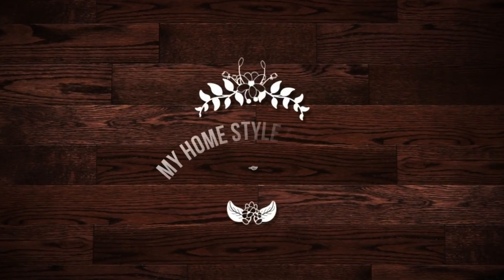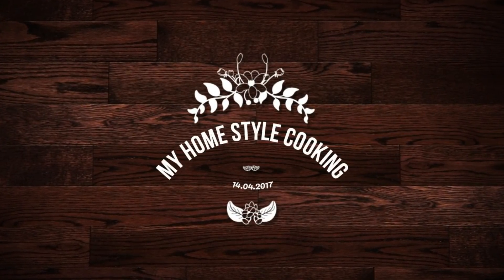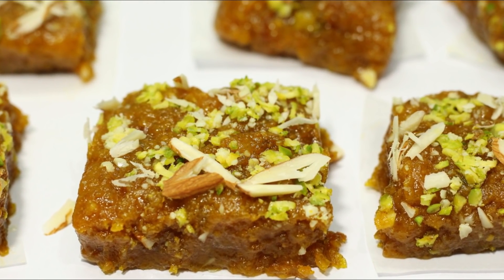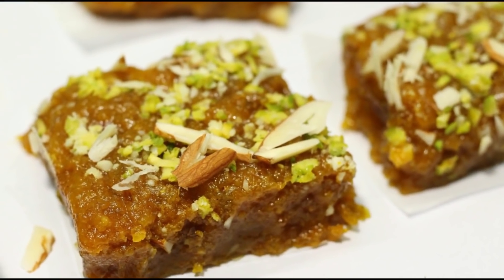My Home Style Cooking is Shabai Khe Shaguto. I'm going to share a video about this recipe, which I will try to make.